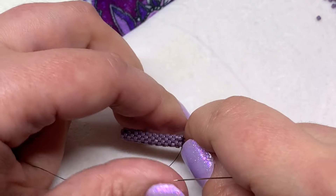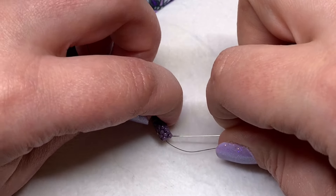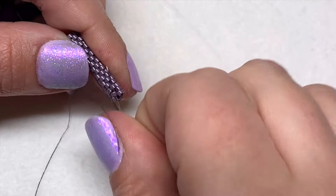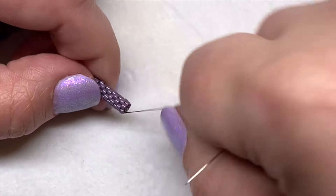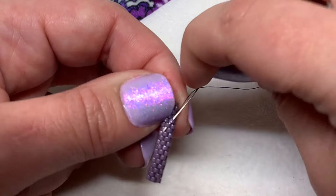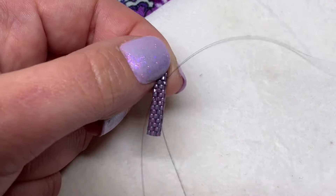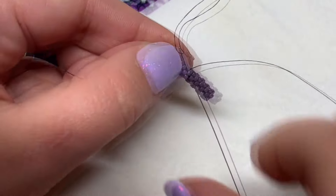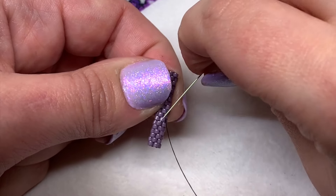Once you reach the end, turn around and sew back up through the delica bead that's next to the one you're coming out of, and then zigzag back up to reinforce those sides together. Keep going till you get to the other side of the bar portion.